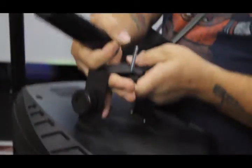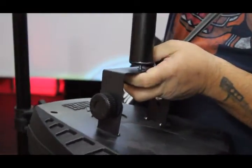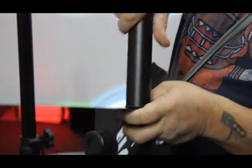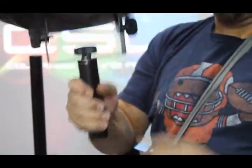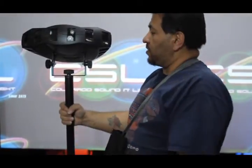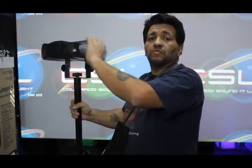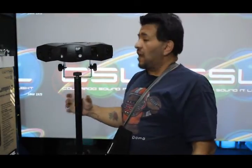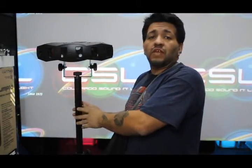Take this, slide it underneath. Bolt this on through your light — like so. Tripod fixture mount. There you go. Now you can pivot and you can angle your light without worrying about it falling off.